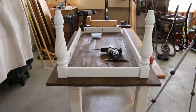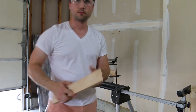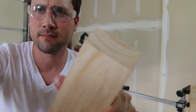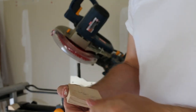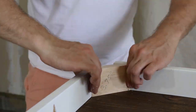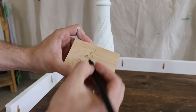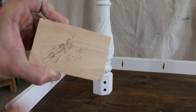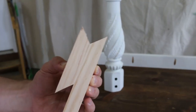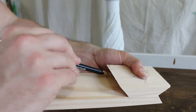Now that the apron is all set, we're going to cut some three-and-three-quarter inch mitered pieces to attach the legs to the apron. Set your miter saw to 45 degrees and make the first cut, then measure out three and three-quarters inches for the second cut. Use your first piece as a guide, mark out where you need to make your next cut, and do it.